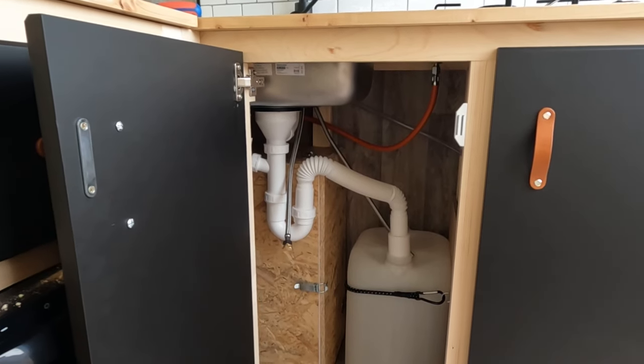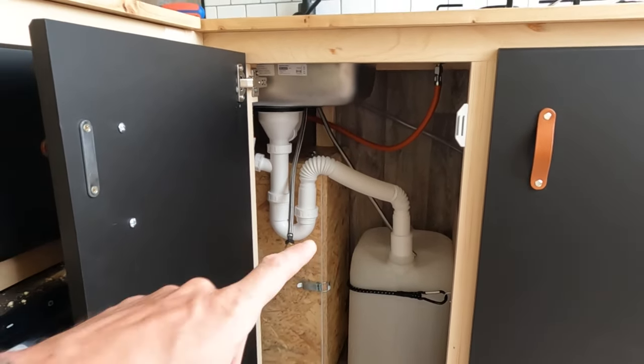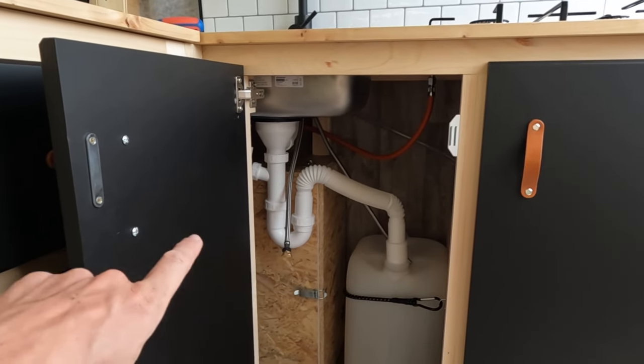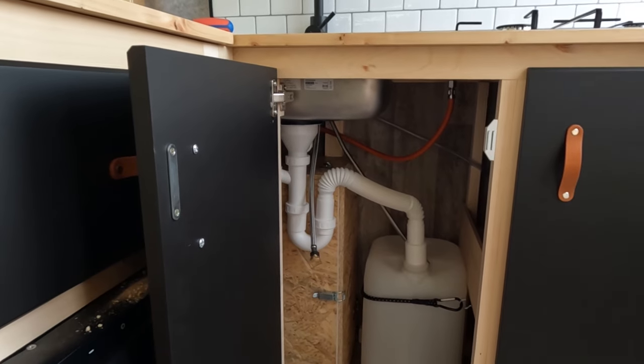Whilst I do this, Vendy has been making some last adjustments to the kitchen — doing the water tap connections, putting some magnets on the doors, and other bits and pieces to finish off the kitchen.